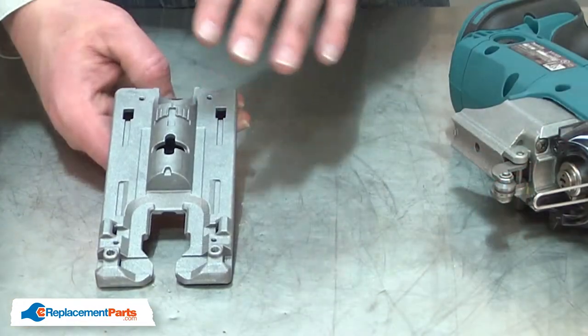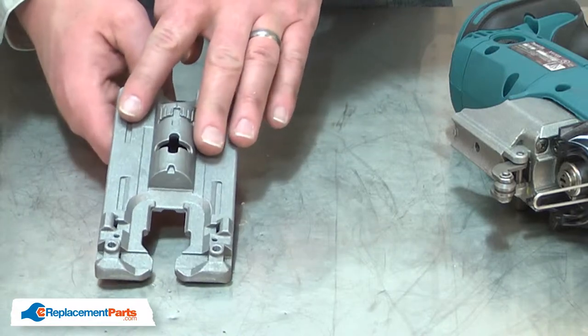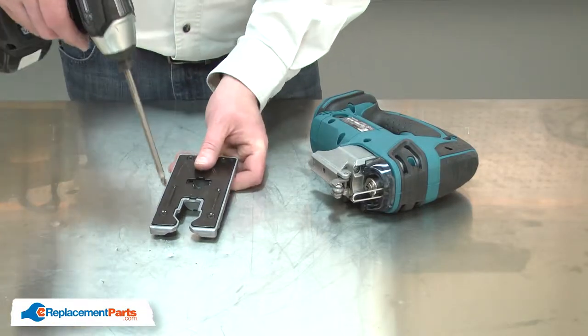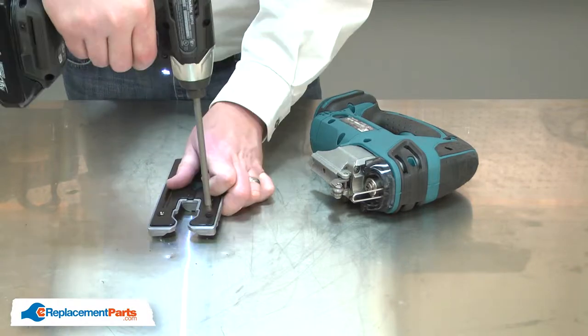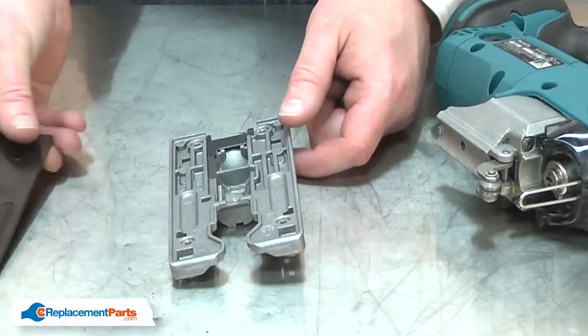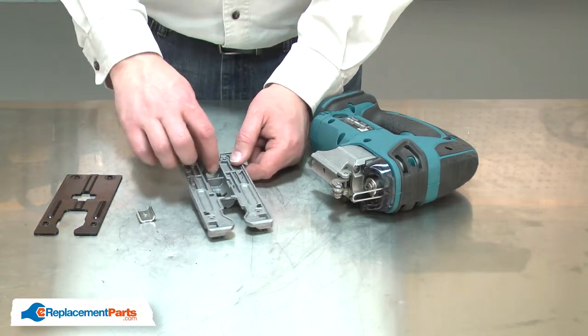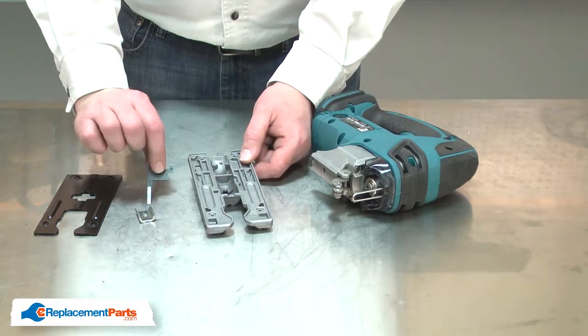With the base removed from the saw, I'll remove the other components from it that I'll need to transfer to the new base — first the base plate, then the clamp and the leaf spring.